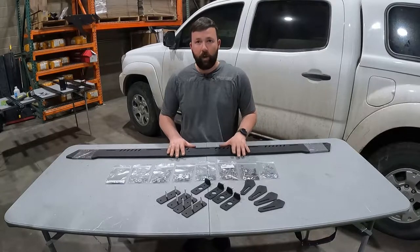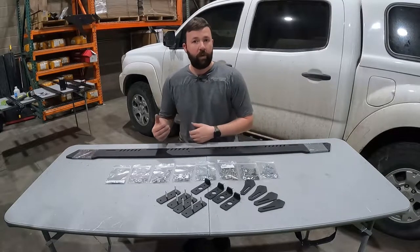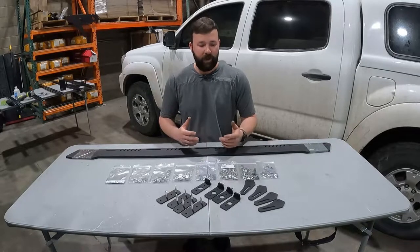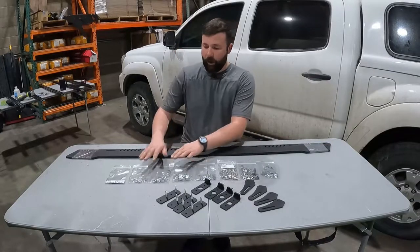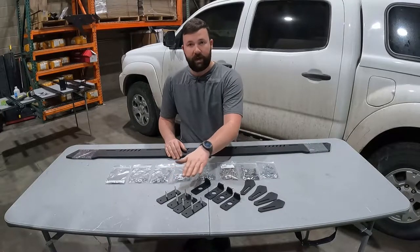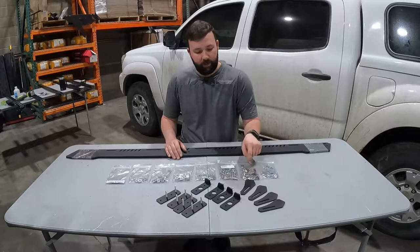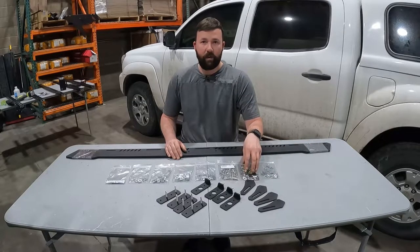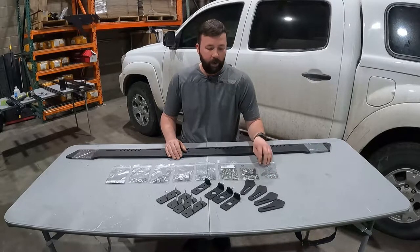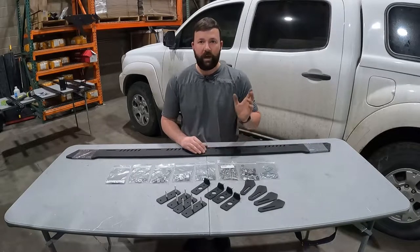Not pictured here are the load bars. Load bars vary both in length and quantity depending on whether you picked a short bed or long bed, a Ram 2500 or a Toyota Tacoma. In today's video we're using seven 50-inch load bars because that's what the Tacoma short bed comes with; however, your quantity and length may vary. You're also going to have three bags of spacers in various lengths, a bag of fender washers and nylock nuts to connect the bases and wings, load bar hardware, three-hole black slides, and a variety of lock nuts, bolts, and flat washers. And lastly, square nuts that go into the pre-installed tracks on your roof.